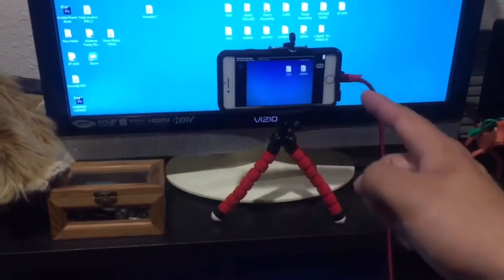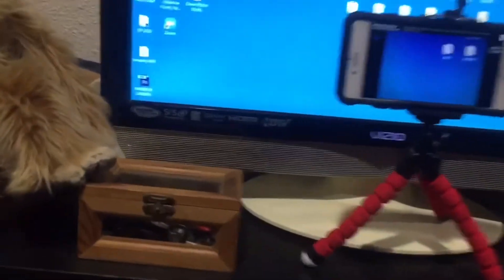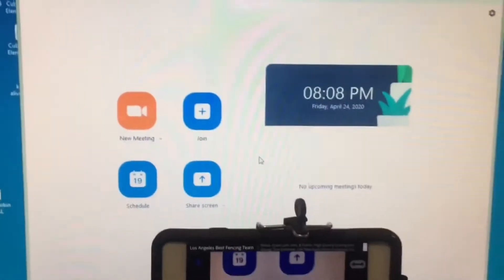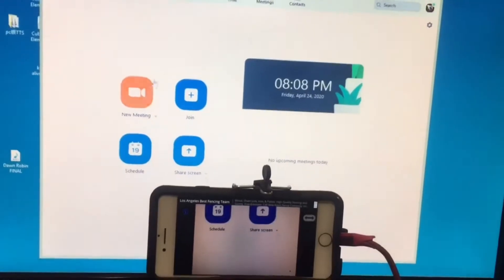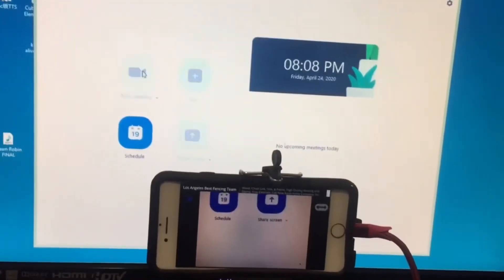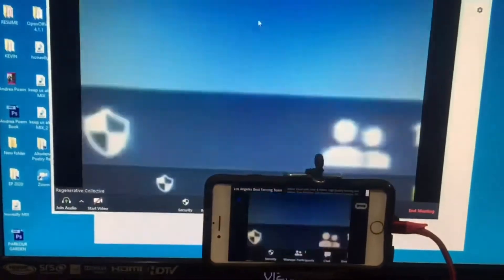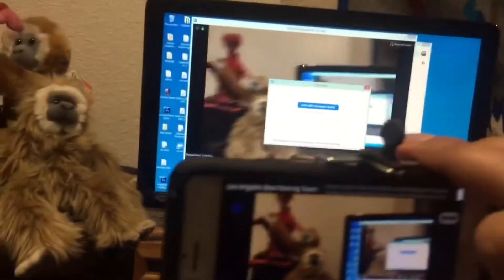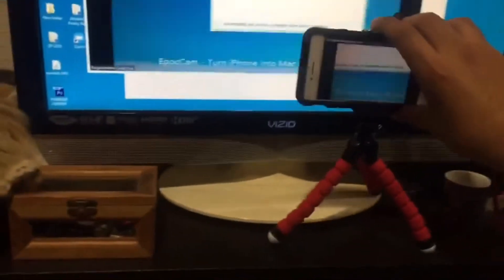This setup is connected via USB — USB is plugged in here. So I've got my audio plugged in and my webcam visual plugged in. Now open up the Zoom meeting — logged in, it loaded everything, I'm gonna start a new meeting just to test it out. Now my camera's working — you can see the camera's working, looks good.